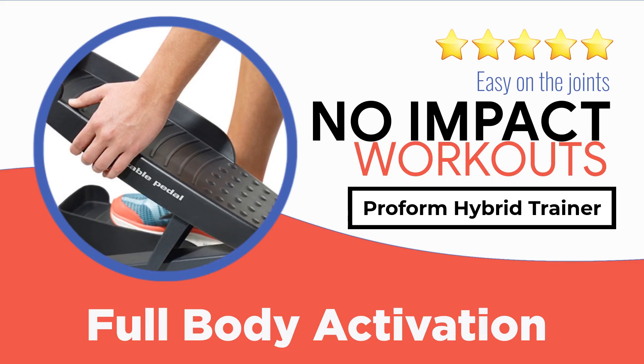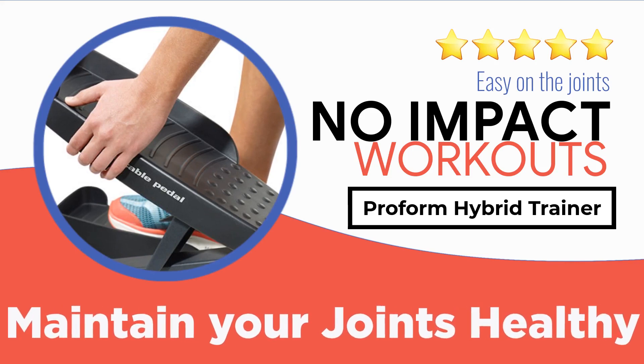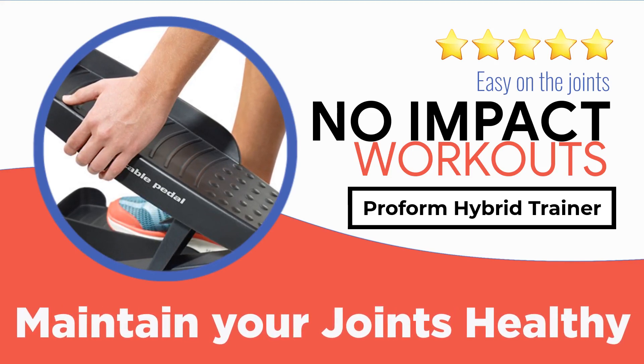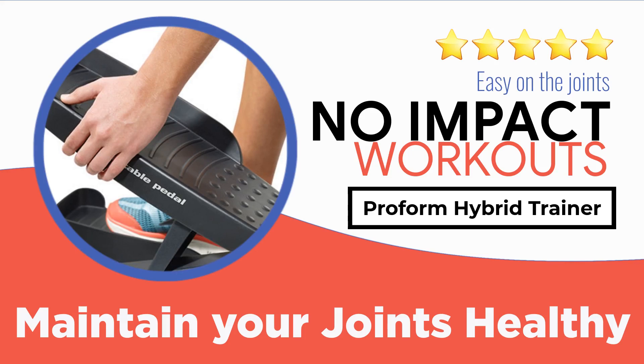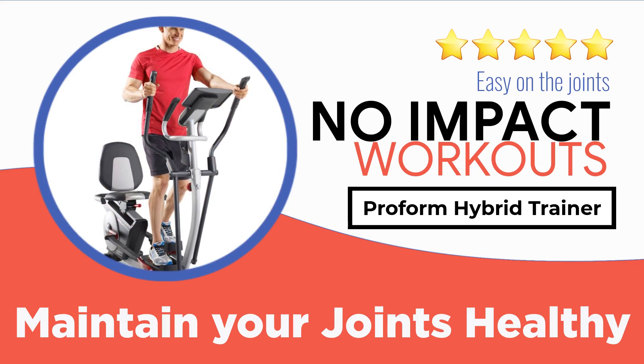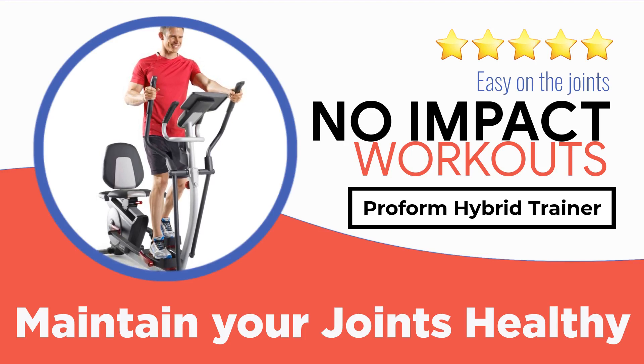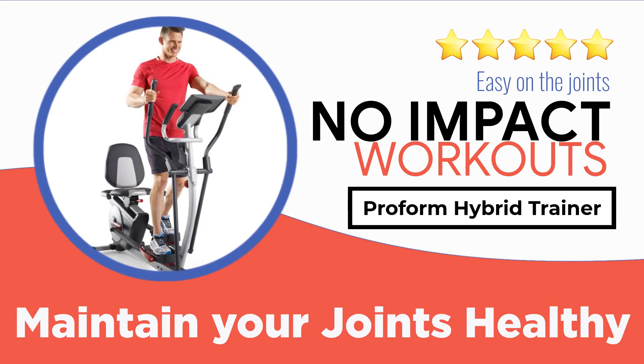Elliptical trainers are one of the most effective cardio machines available — even better than a treadmill or a training bike. With the help of an elliptical trainer you can have an intense full body workout. Since an elliptical trainer is compact in size, it can be easily used at home, and it provides you with a number of benefits including increasing your strength and endurance. If you are looking to buy an efficient elliptical trainer at an affordable price, we have just the right option: the ProForm Hybrid Trainer.